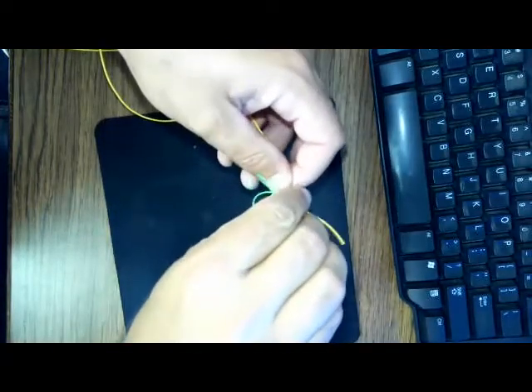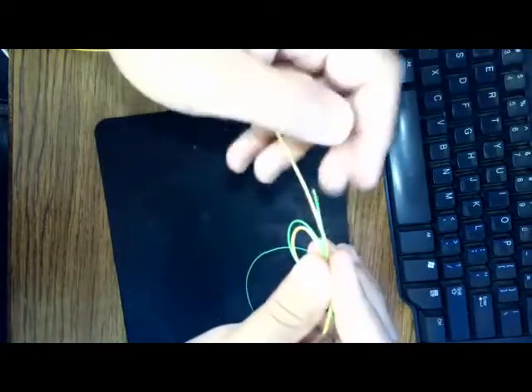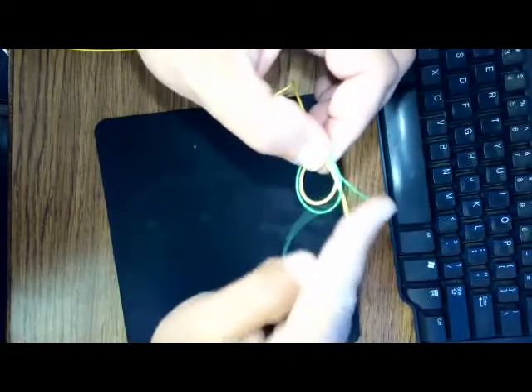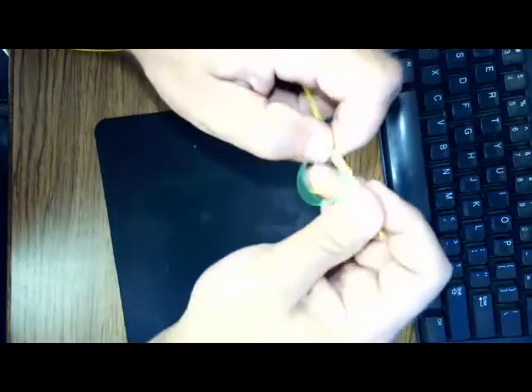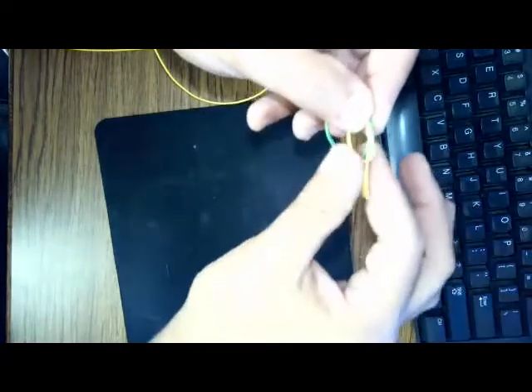You'll hear it called a surgeon's knot or a triple surgeon's knot depending on how many times you loop these two through. We'll basically go through tying an overhand knot — pull that leader through once, then twice.